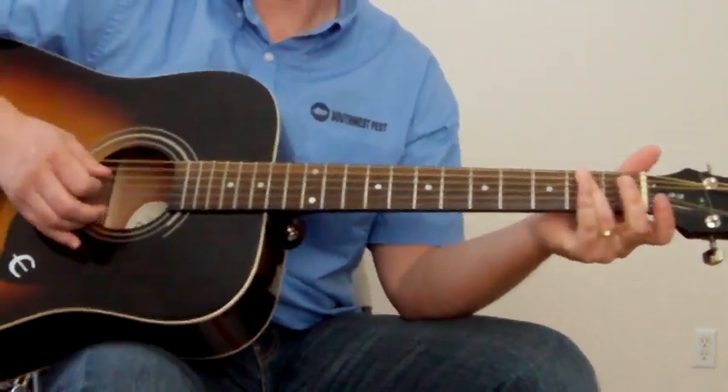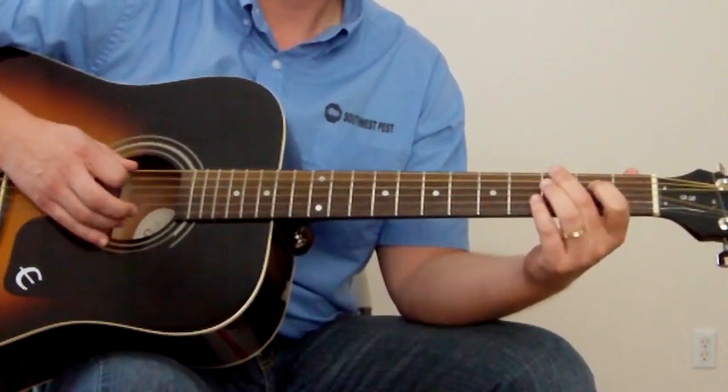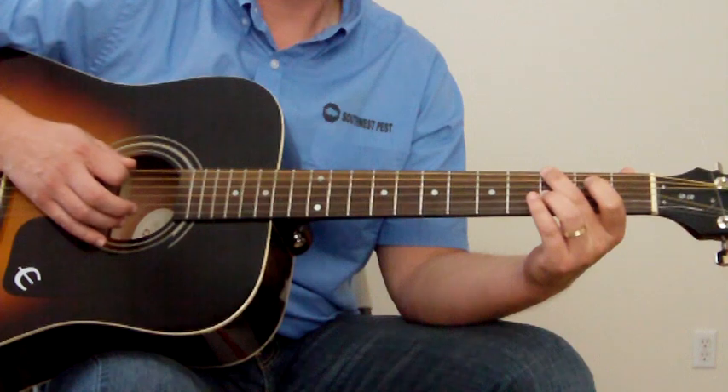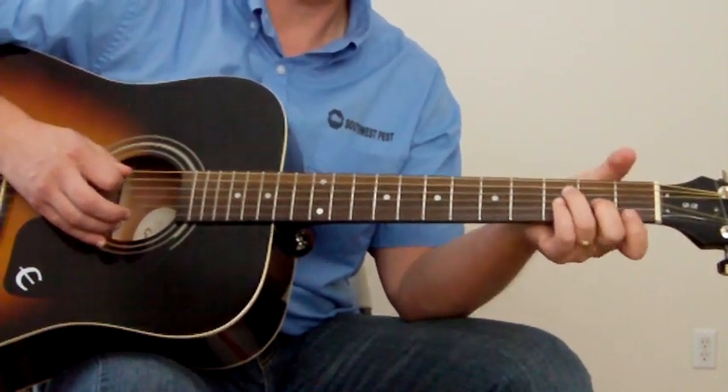And that's another one — you can walk down the bass line. After you hit that A minor, go 3rd fret bottom E, open, and then there's the F note on the 1st string, because you're going to be going to F.